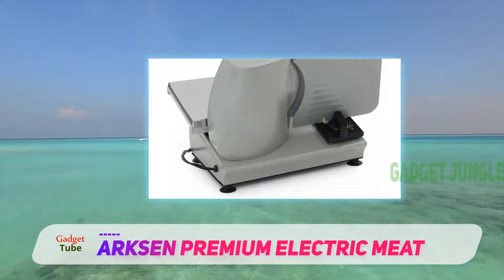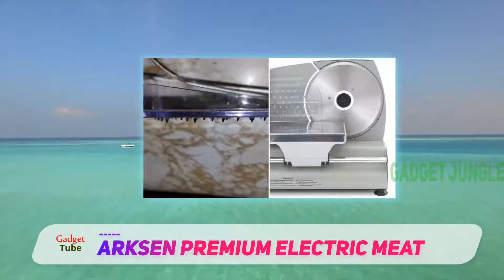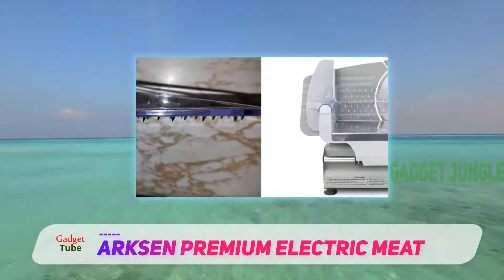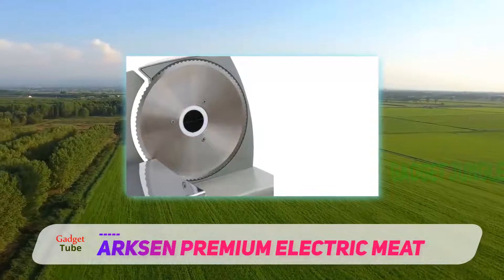Beginning with its 7.5-inch serrated blade, this maximizes its cutting power and makes cutting frozen meats and cheeses easy. Further features include its suction feet for stability and a numerical knob for setting its cutting thickness.